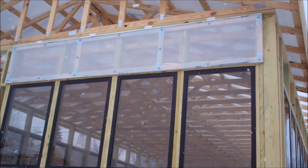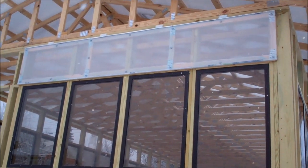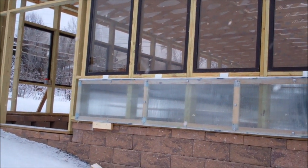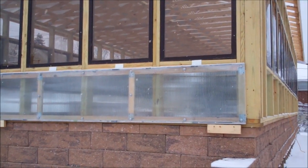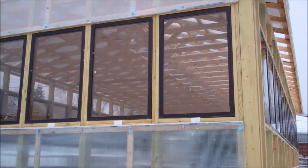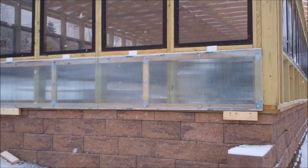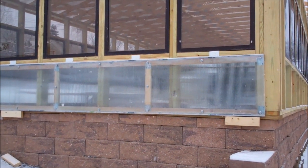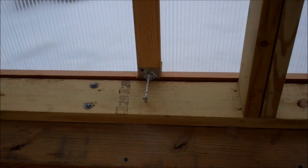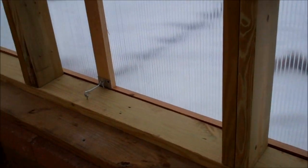These are the 2 foot by 12 foot panels that are made out of polycarbonate, and they have the frame. They're screwed on with greenhouse screws, and these will open up at the center windows. These panels can be taken off altogether for the summer, or they can just swing out. There are 2 4-inch gate hooks on each panel.